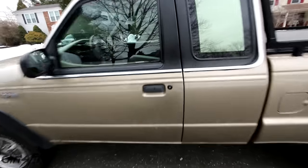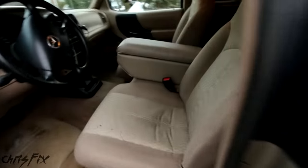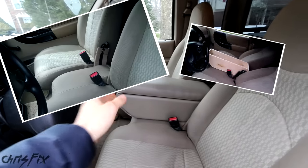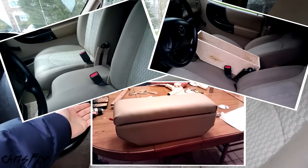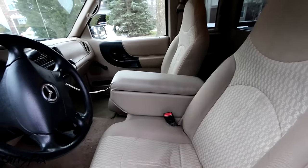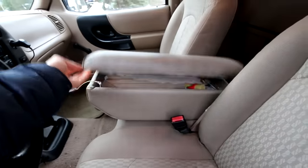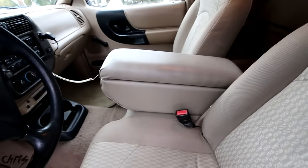Hey guys, Chris Fix here, and today I'm going to show you how to make your own center console. When I got my truck, it was missing a center console. I was looking online — the stock center consoles were way expensive, and junkyard center consoles were all messed up. So I did what I do best: I created my own center console, which not only looks good but is super comfortable.